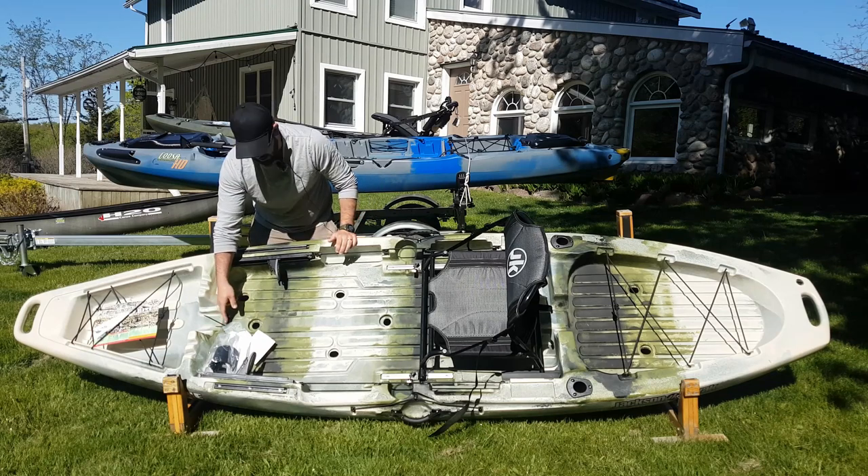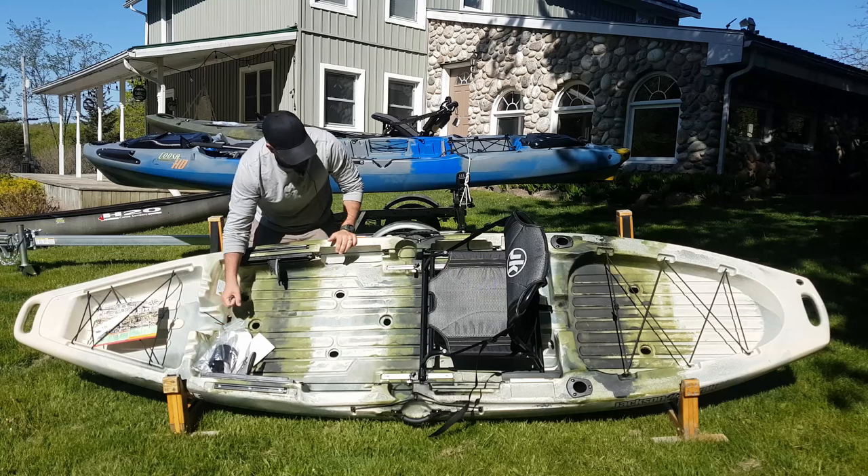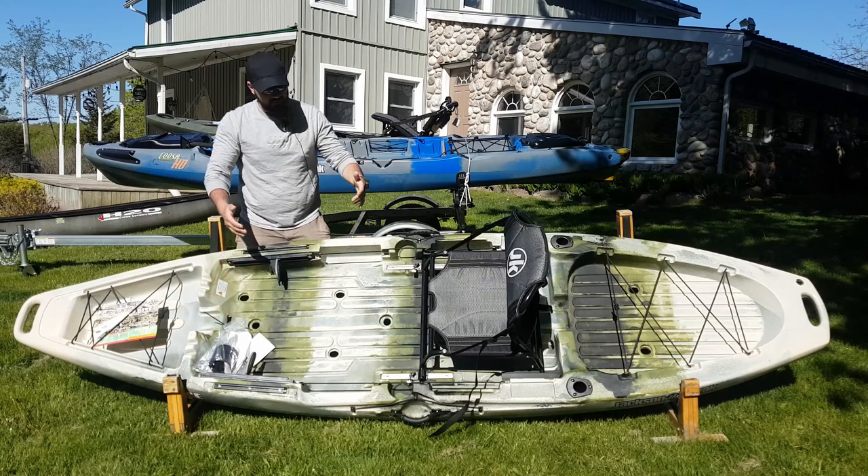Here we've got the stand-assist strap mount. It's in its bag right now, but you can tie your stand-assist strap here, give it a yank, and then you're standing up on this boat.